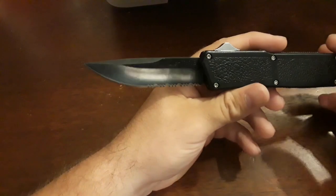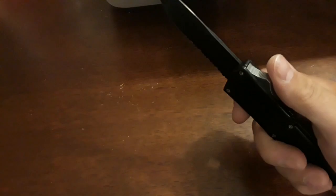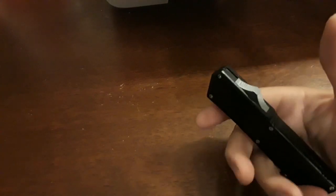A link will be in the description below to where you can purchase one of these. When I first got it, the deployment was kind of stiff, but after a little bit it deploys and retracts flawlessly with a lot of force.